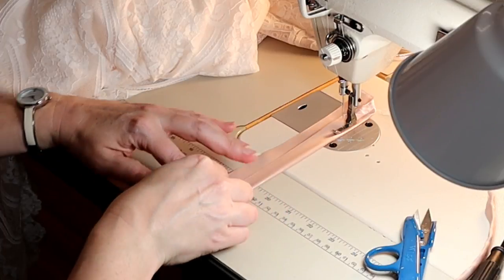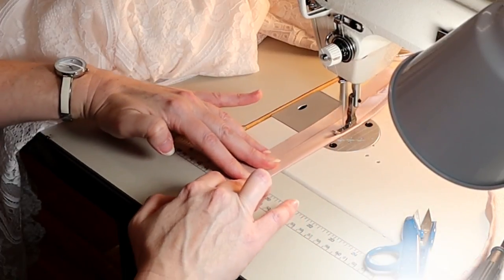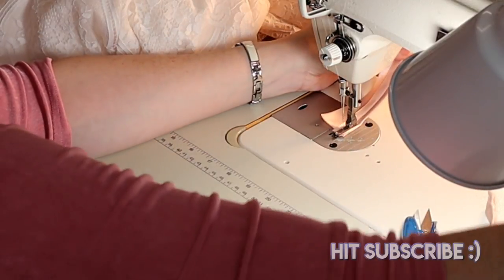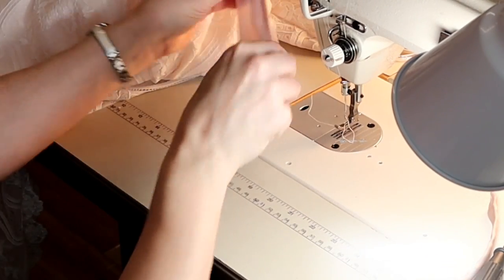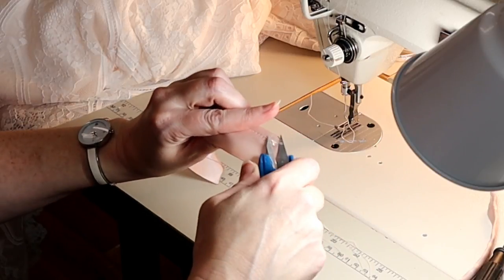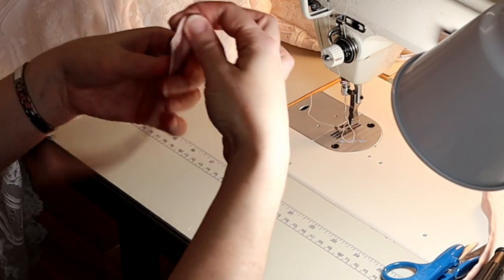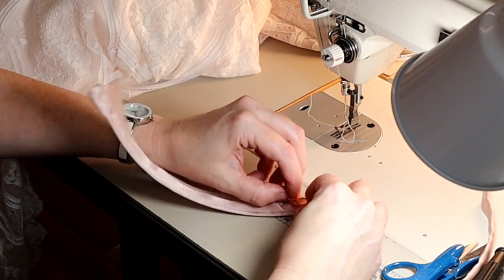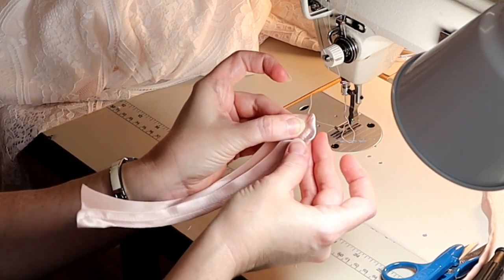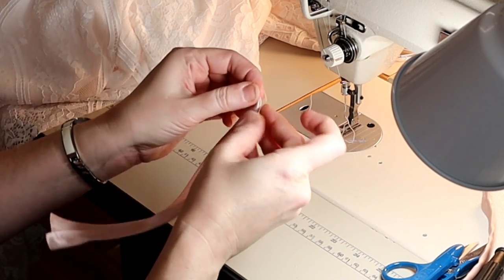A lot of times when you bone an illusion gown, you're going to want the boning to match the flesh tone of the bride, so you'll want a rainbow of skin tone colors to choose from. A lot of times I prefer to use petersham ribbon for this job, but with this gown it's so light and has a little bit of sheen that the satin ribbon was really pretty, so that's what we chose.